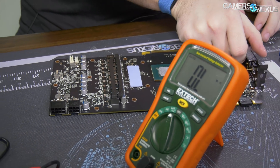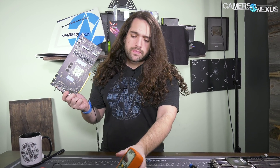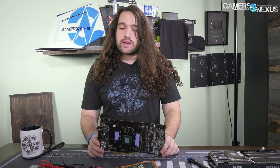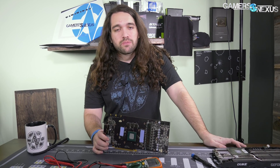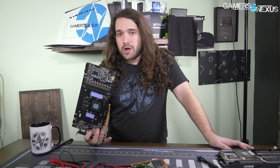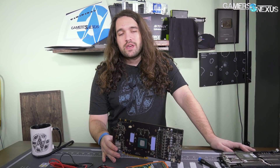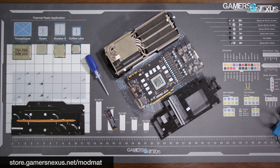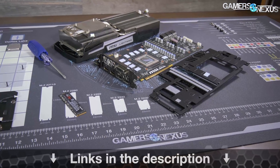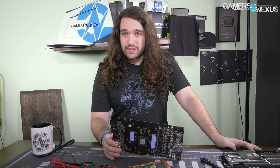That is the MSI 1070Ti Duke card. We're going to try and review this one. CES is coming up very soon, so we'll see what happens, but we'll try and look at it for sure. It's mostly just a question of thermal performance at this point, because that's really all that matters with these cards. Taking it apart will allow us to put thermocouples on the VRMs and see how it does cooling compared to its competition. Subscribe to catch follow-ups and CES coverage, go to store.gamersnexus.net/modmat to pick up a mat, and you can help us out directly on patreon.com/gamersnexus. Thank you for watching.